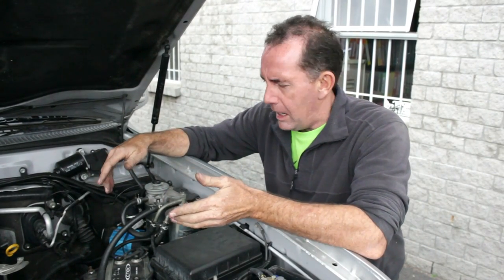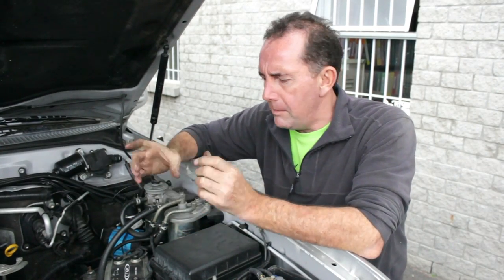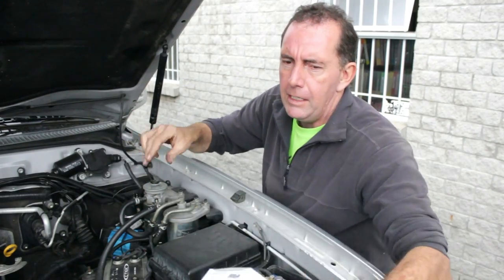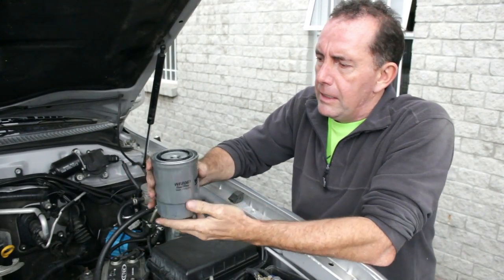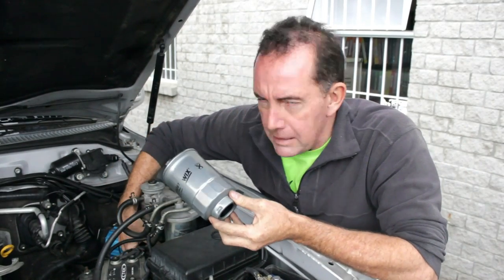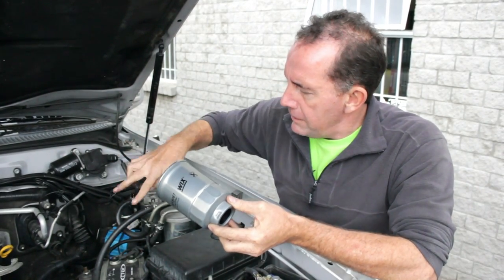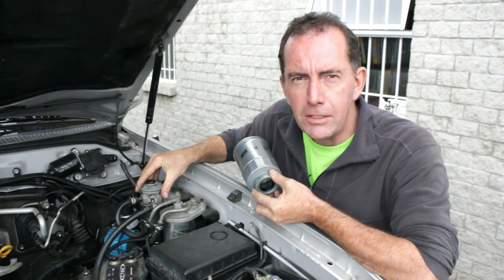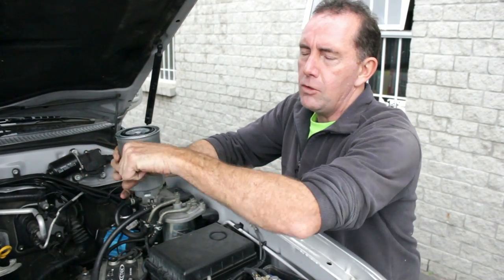Changing the filters is not difficult. You can take the filter off using a strap — similar to what you use to remove an oil filter — a little tool that goes around to literally twist the filter off. Alternatively, you can take off the two pipes, loosen the two bolts, and remove the whole housing, then hold it in something so you can undo it. Or use the strap tool to twist the filter off directly.